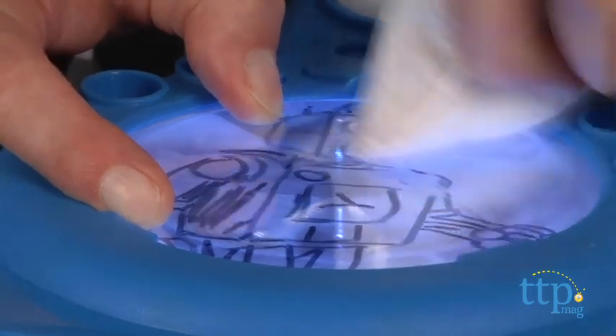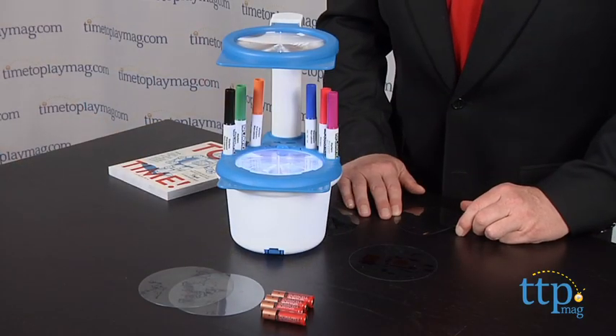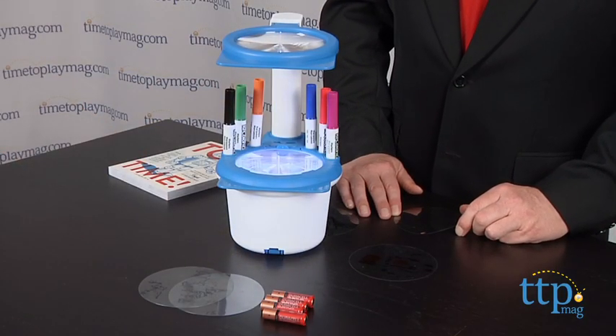This is engaging, creative activity play that has classic appeal and is just the kind of thing that kids love to do. It's virtually mess-free and easy and satisfying for kids ages six and up to play with.